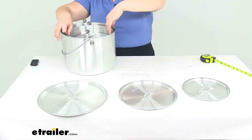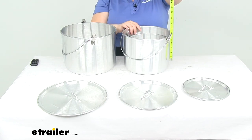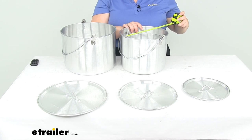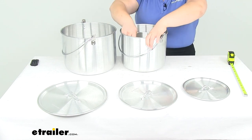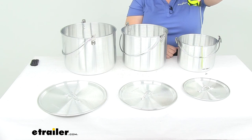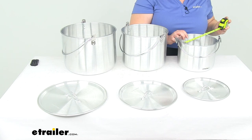Going to our next size down, the 8-liter, that's going to be just about 8 inches tall and about 9 and a half inches in diameter. And our smallest pot, the 4-liter, is about 6 inches tall and just about 8 inches in diameter.